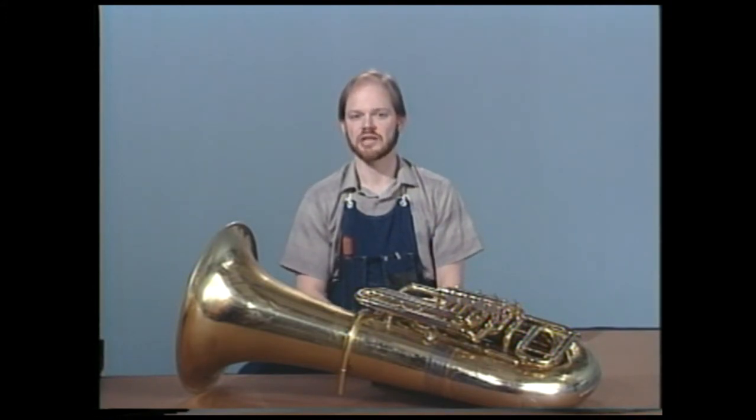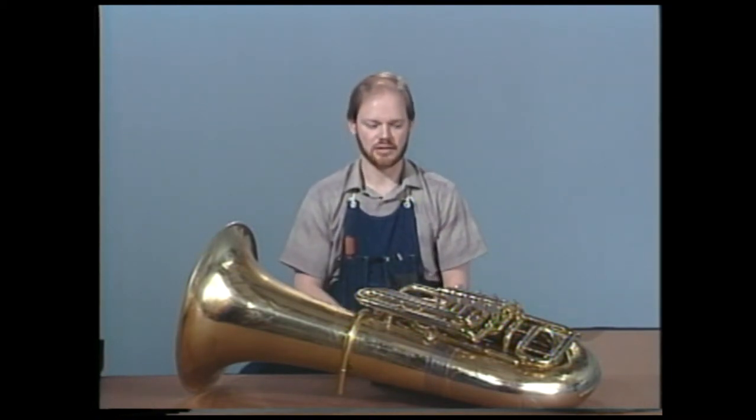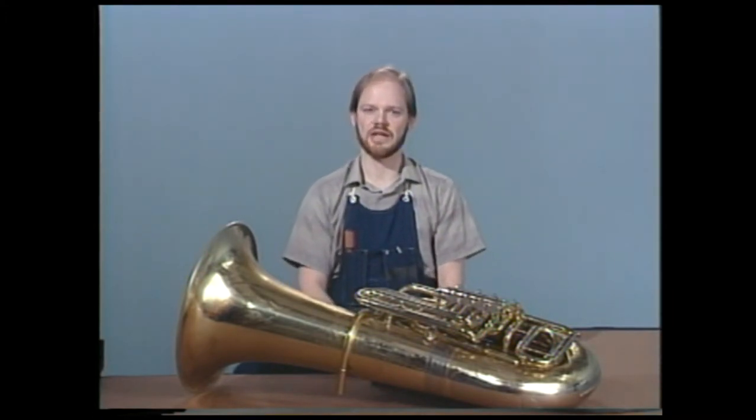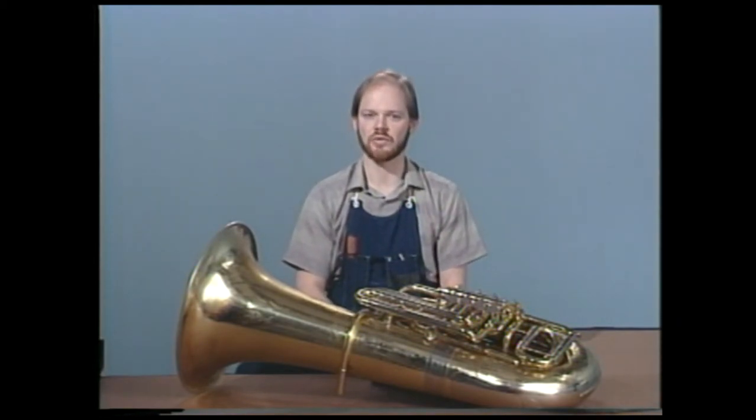These instruments these days are very expensive, and we want to take the best care of our instrument that we can, so that we get the most life and use out of it. Please don't be scared to take your instrument and do the work. As you get into this, over the years it will come easier and easier, and you'll find that very often you can take care of a problem that you might have thought originally that only a repairman could handle.